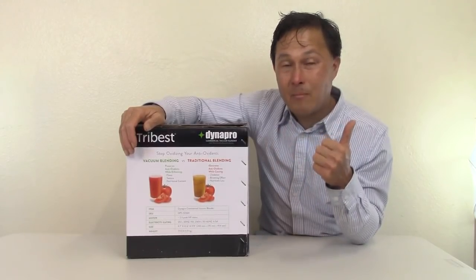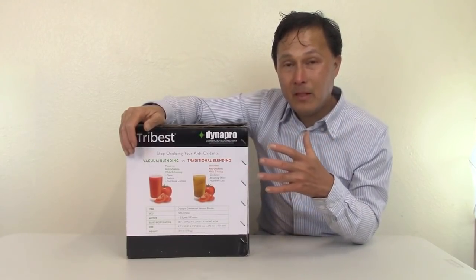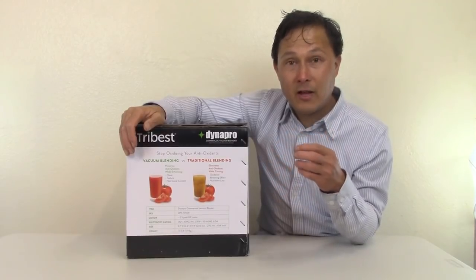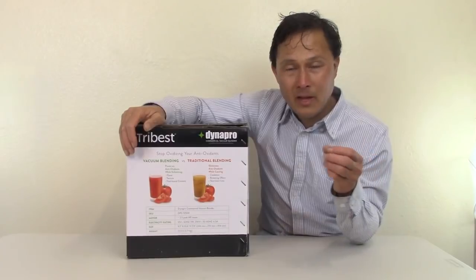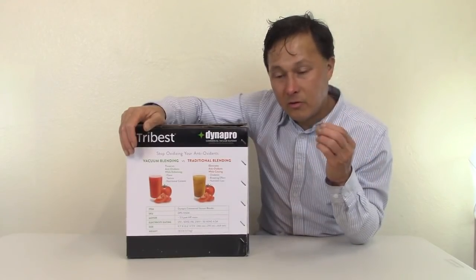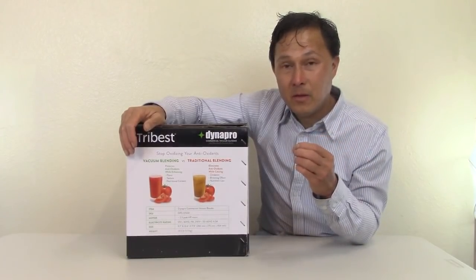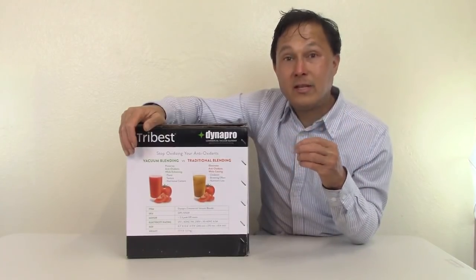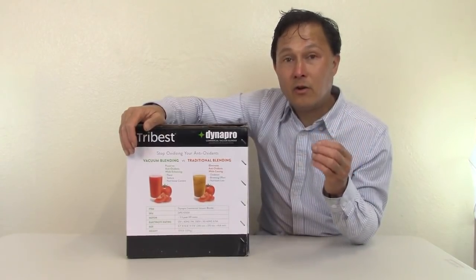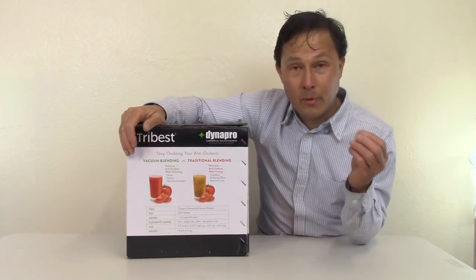The consistency in a vacuum blender is a lot more amazing, especially when blending fats. I made an avocado-style mousse with carob and dates — it really fluffs it up. In a non-vacuum blender like a Vitamix, the same mixture comes out more dense. So the textures are really a lot nicer.